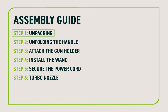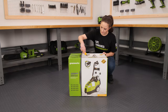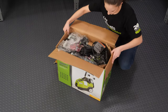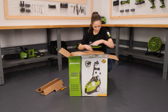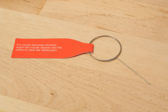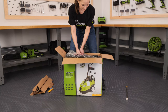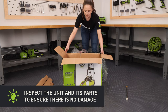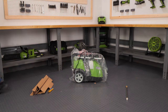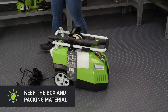Let's get started. Step 1: Unpacking. Cut the tape and open the box. Remove the manual along with the packing material and any loose unassembled parts. There is a nozzle cleaning tool in the bag with the manual. Carefully lift the pressure washer out of the box and set it down. Inspect the unit and its parts to confirm that no damage occurred during shipping. Keep the box and packing material until you have operated the product and confirmed it works properly.